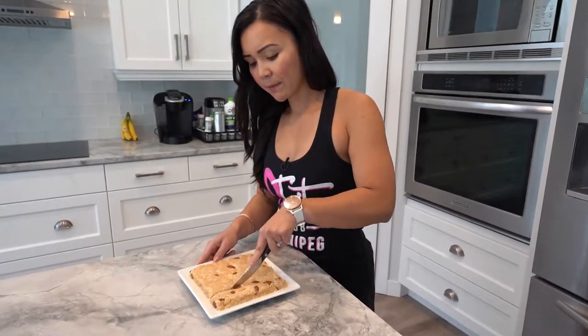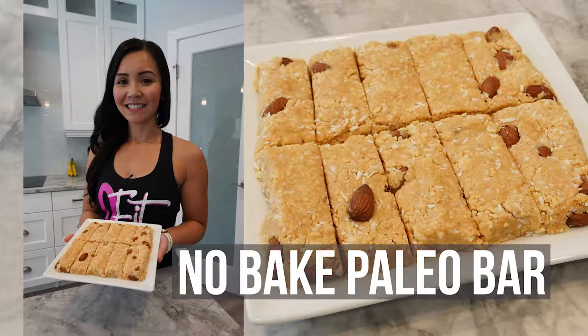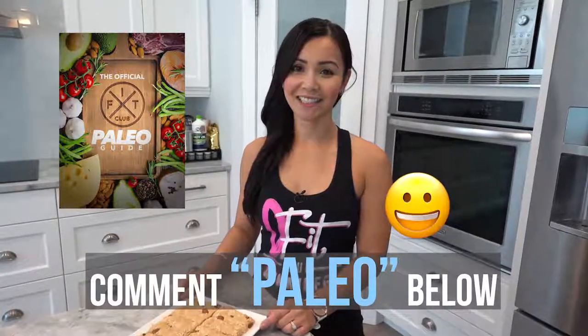This recipe makes about 10 bars. If you would like access to our free guide to Paleo eating, please comment Paleo and we will send you the link. Thank you.